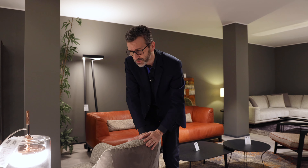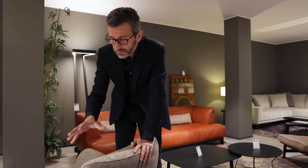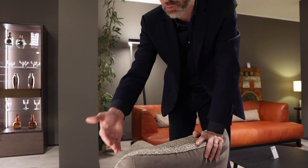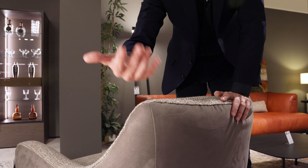It has so many interesting colors, which is why we use it a lot and it's very appreciated by our clients. This microfiber combination could also work with a faux leather or real leather on the outside of the structure.